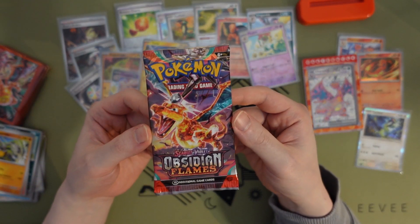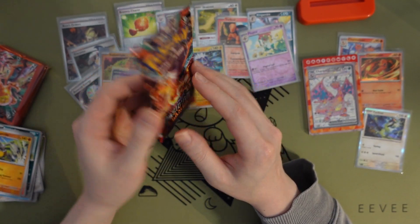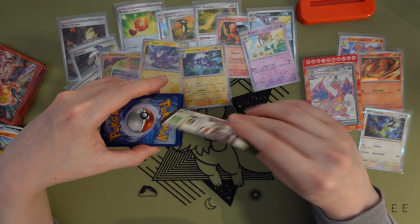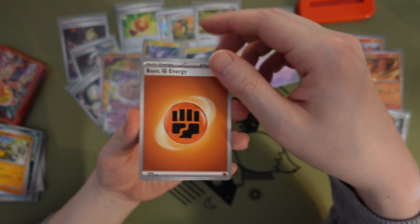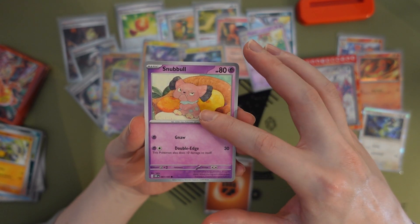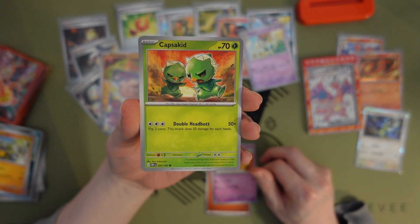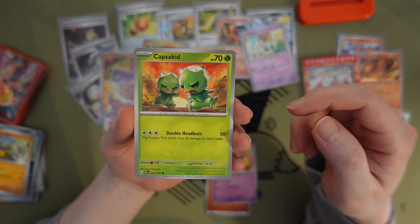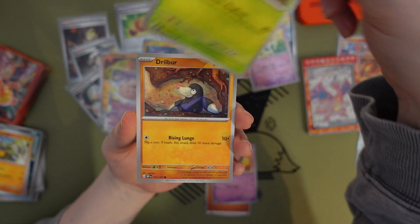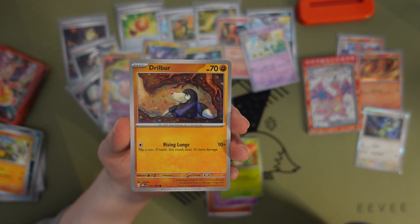Let's do our last pack of this collection — got the Charizard pack art, see if we pull something cool. Fighting Energy. Snubbull — I like how it's sitting like a human on a chair. Capsakid — spicy pepper. I think I've seen maybe its evolved form before — the 'Capsa' is like a reference to capsaicin, the chemical that's spicy.